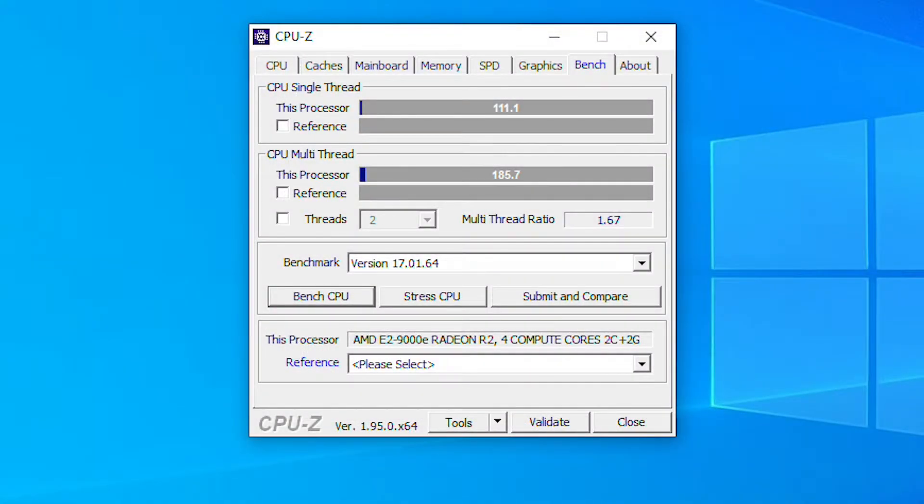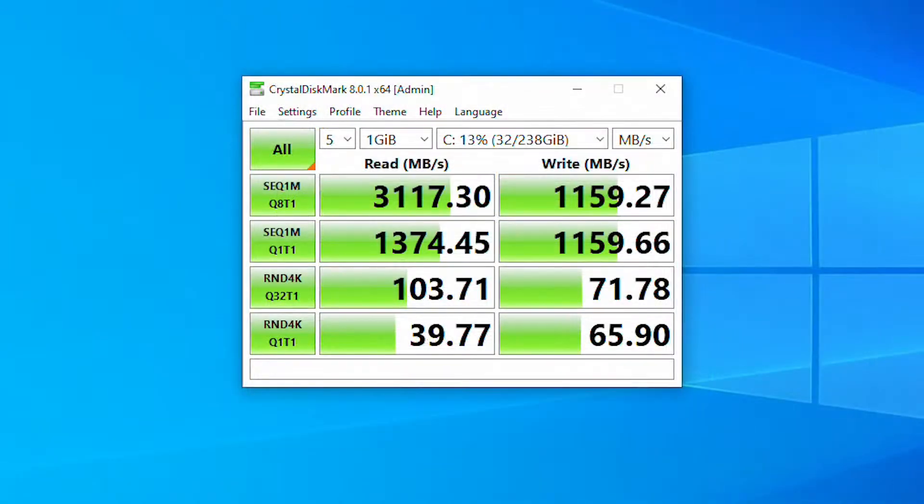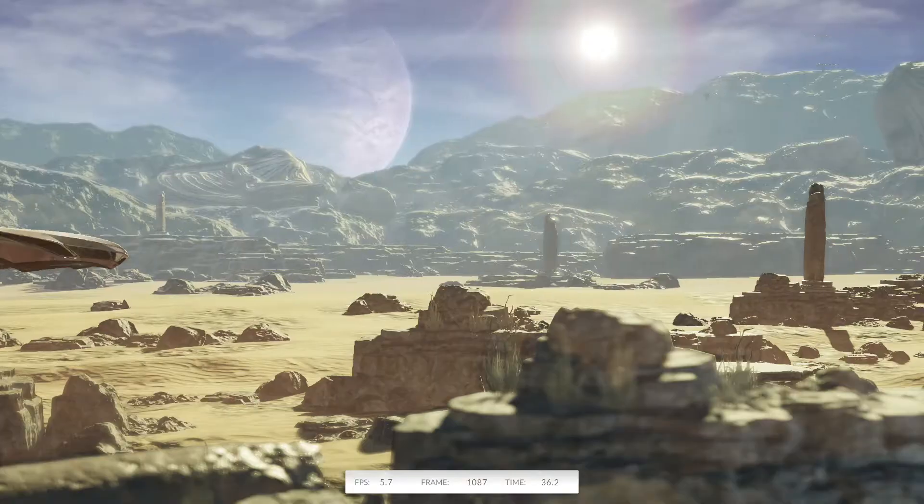So let's look at how well this machine performs. In CPU-Z, we only score 111 single thread and 185 multi-thread — pretty dismal, but not completely useless. With the new SSD in here, we're scoring over 3,000 MB/s reading and over 1,000 MB/s writing. So there's going to be no bottleneck there regarding reading and writing — pretty impressive. I haven't got a comparison to the previous hard drive, but it was pretty slow.